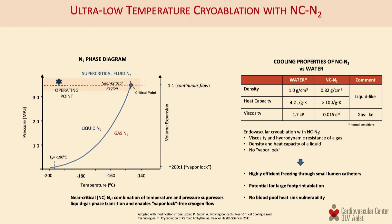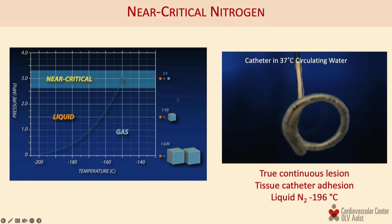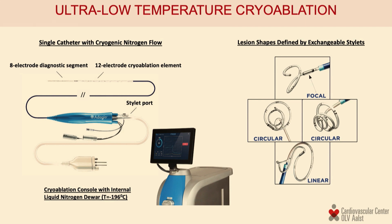The innovation this technology brings to interventional EP is compressing the liquid nitrogen to a phase called near-critical nitrogen, at which point there is no more difference in volume between the liquid state and the gas state. The end result is a catheter able to freeze due to the power of liquid nitrogen, easily achieving lethal freezing temperatures in the free-running bloodstream. This technology solves the heat-sink issue of the blood because it is far more powerful than conventional cryo.